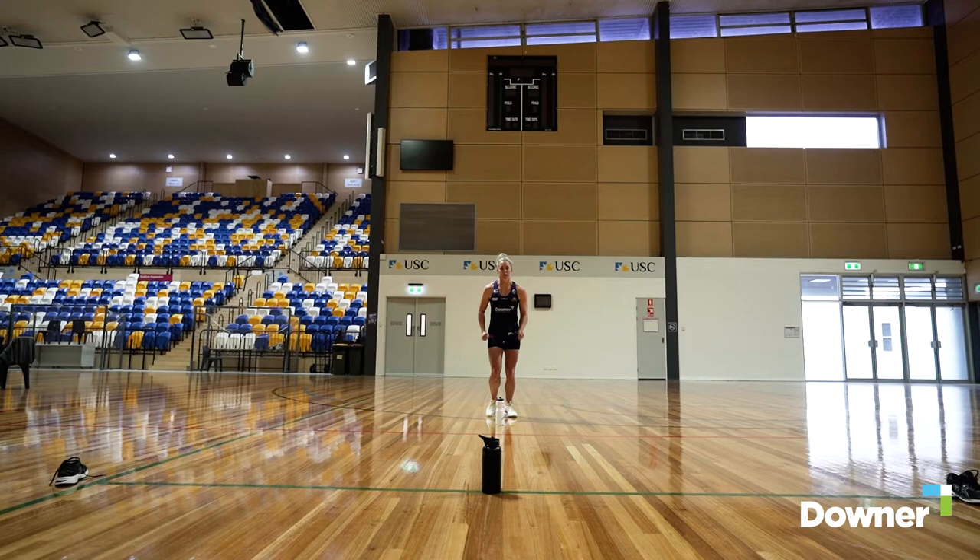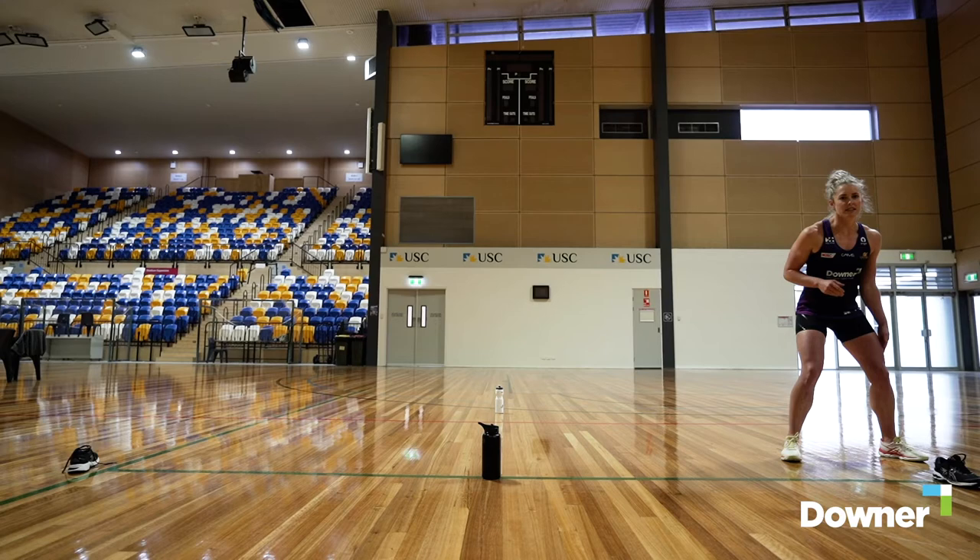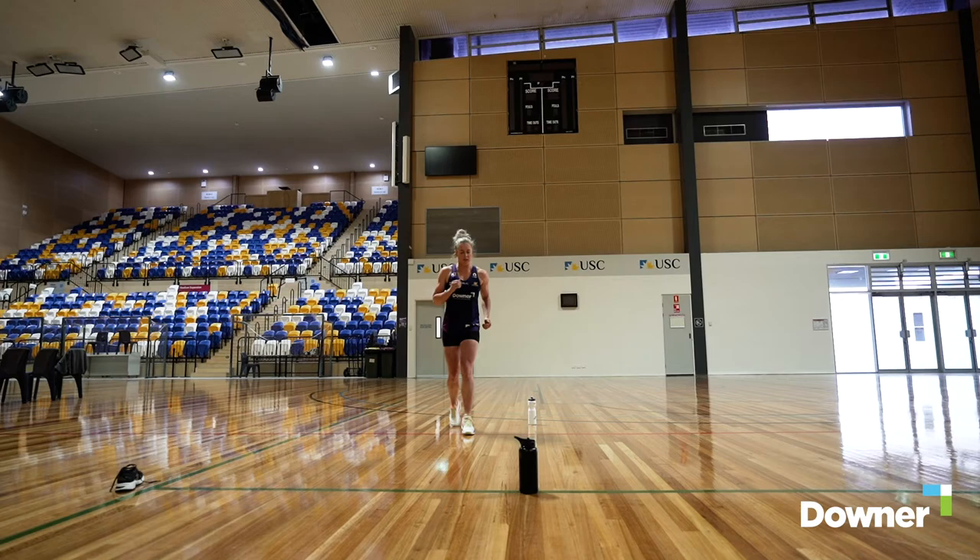The first drill we have is called the T drill. It's a forward run up to the first cone, outside foot push off, slide across, outside foot right across the other side, back to the middle and a backwards run.